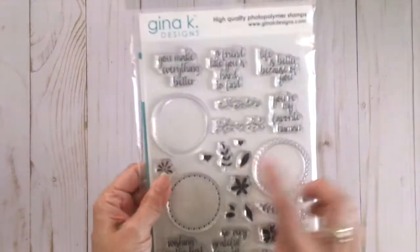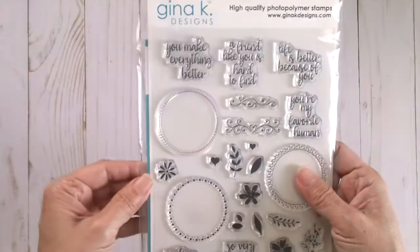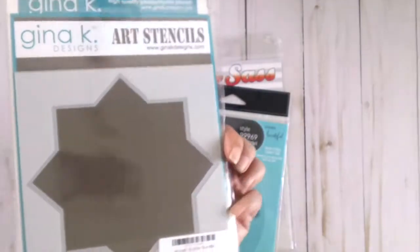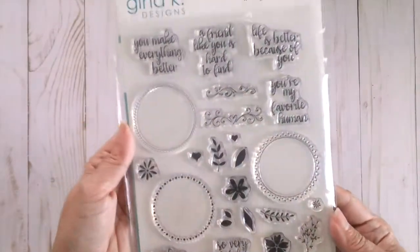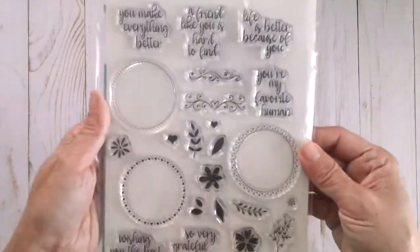I got this set because it includes the Wreath Builder Stencil — so it already comes with this. This is actually the bundle. And this one — I can't remember what it's called — but it has floral and hearts and leaves and things like that.